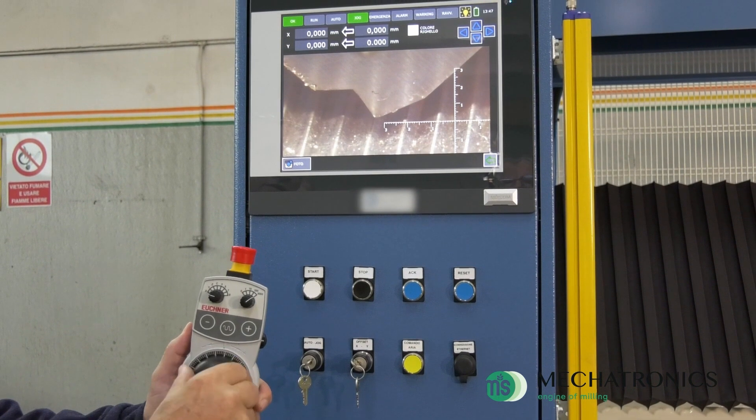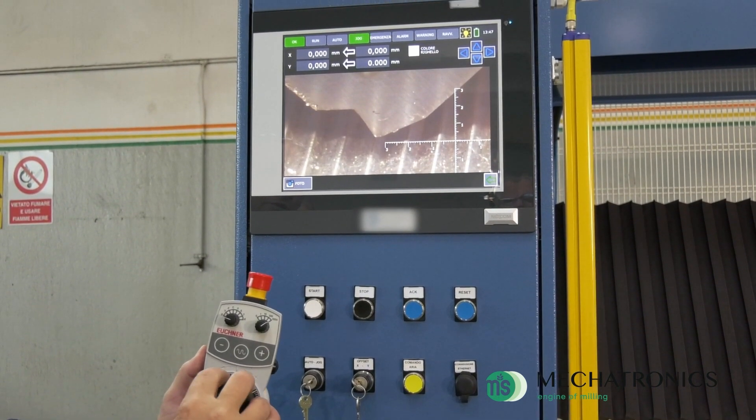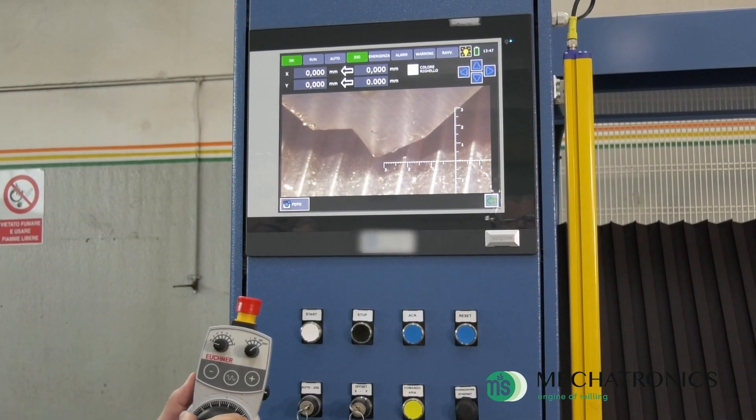The electronic microscope also allows the operator to perfectly center the tool into the existing grooves.